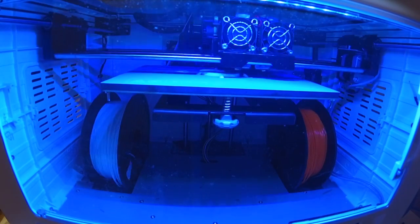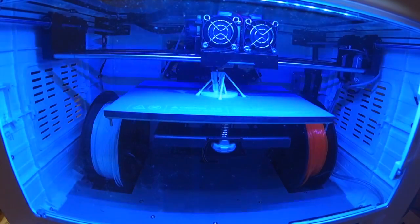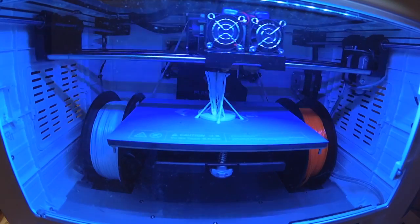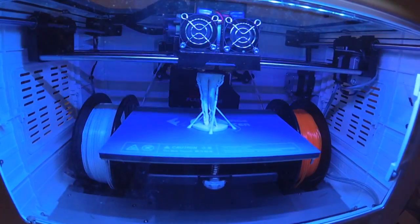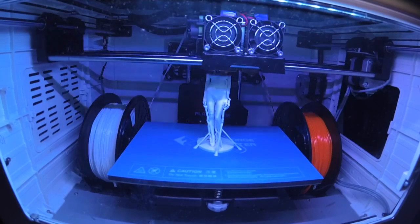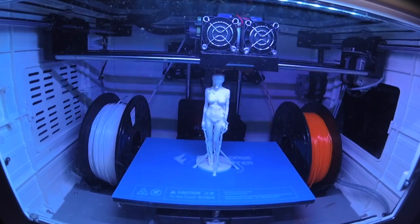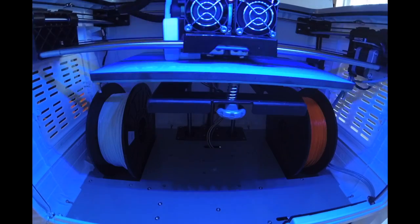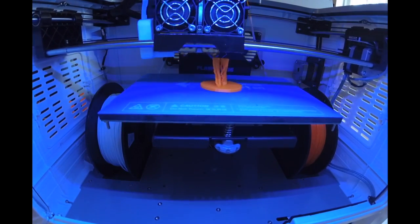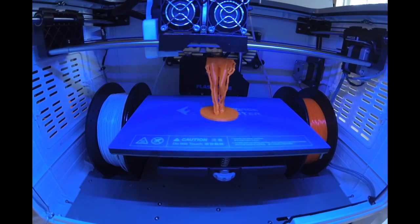The model can be sent to the printer in a few ways. The first way is using Wi-Fi, which I personally highly recommend — it's really intuitive and very fast. The second way is via USB cord, and the third is using an SD card. It's simply a matter of whatever you prefer and whatever is easiest. The Wi-Fi works really well even through different rooms of the house, and you can also monitor the progress of the print, which is really nice.